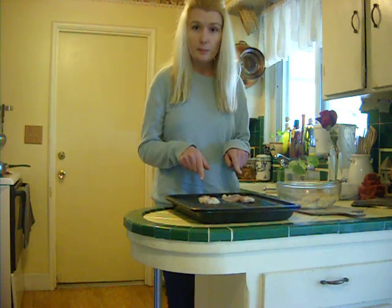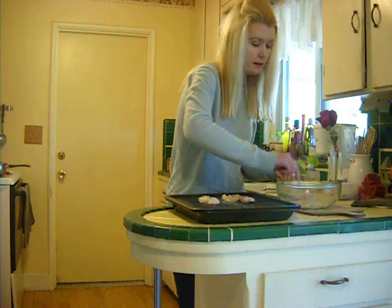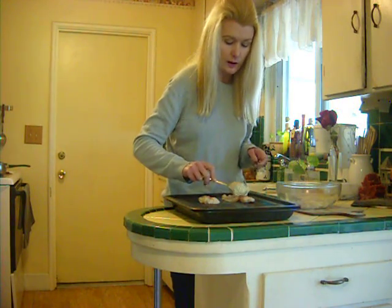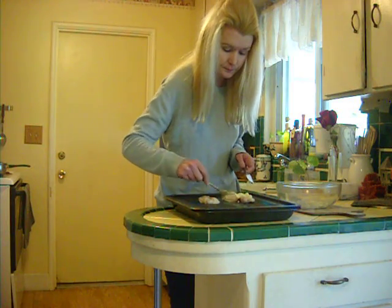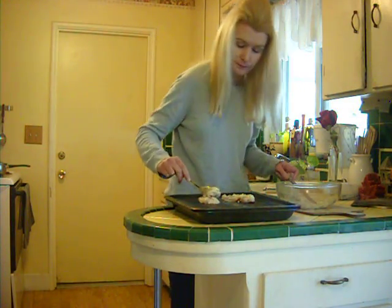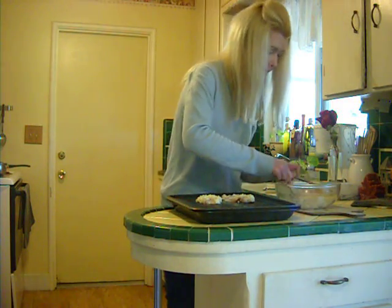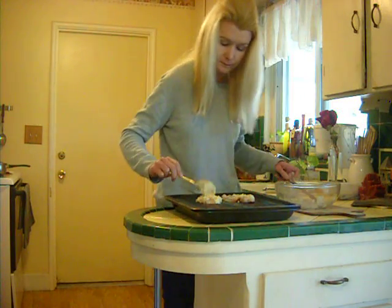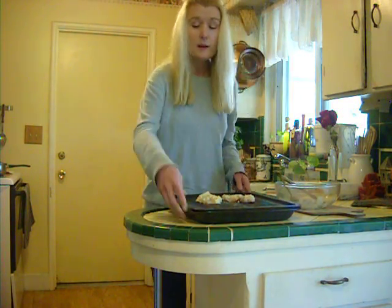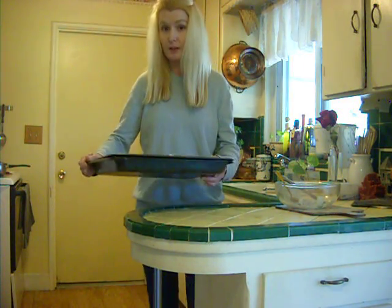Place the tilapia on a broiler pan, mix all the ingredients in a bowl, then spread the mixture on the tilapia. Then place in the oven at broil for two minutes on each side.